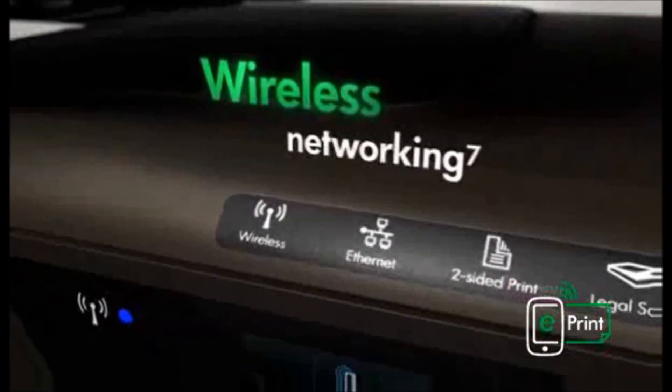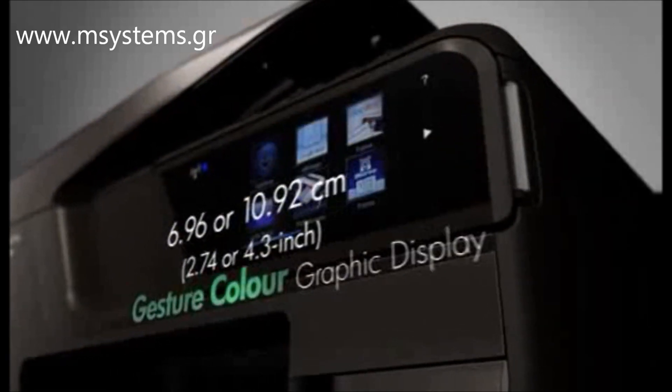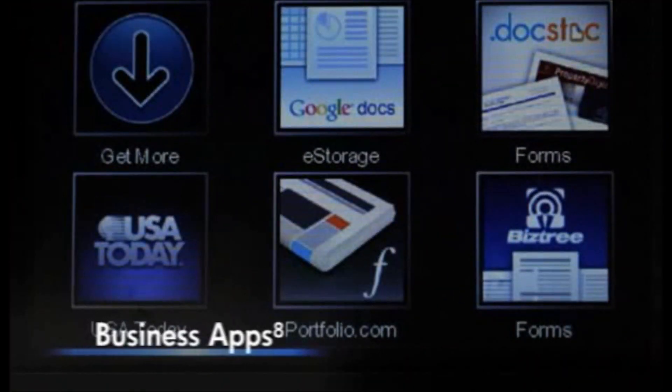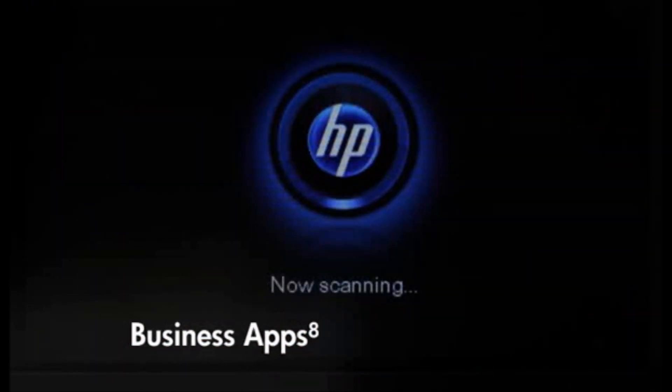Easily print and share using wireless or wired networking, or stay connected with the high-speed USB port. Use the large, intuitive HP touchscreen to access business apps, plus quickly print and store files without a PC and scan to email.